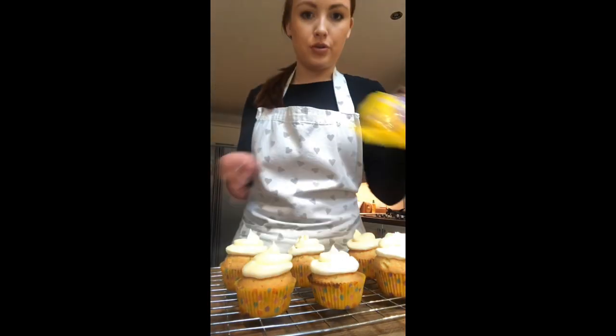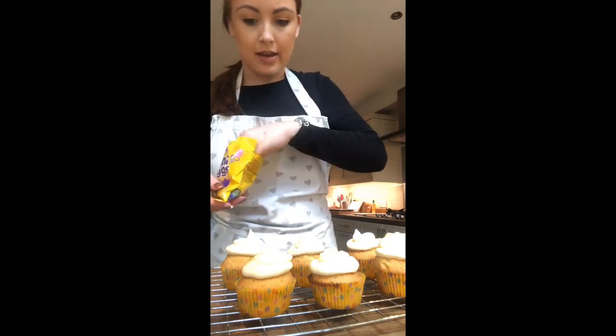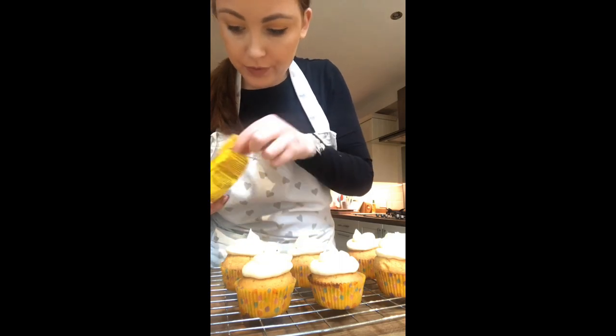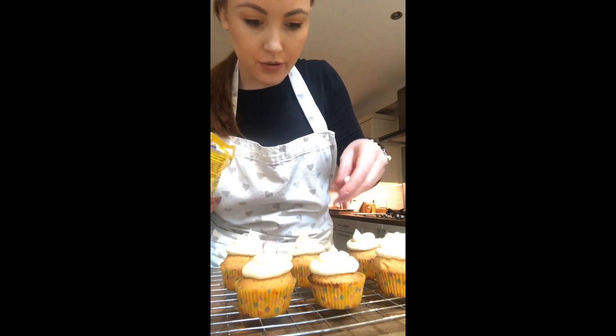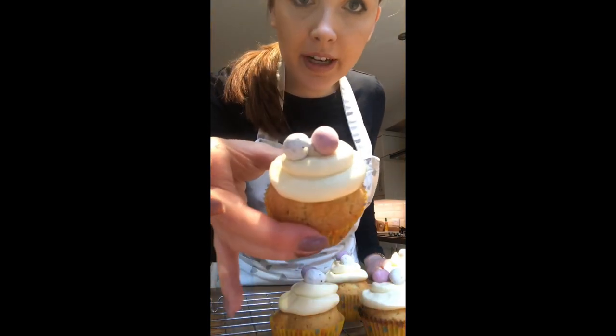Now you should have a nice little packet of mini eggs. Place a couple on top of each cupcake, trying to mix up the colours. And that is your finished little Easter cupcakes!